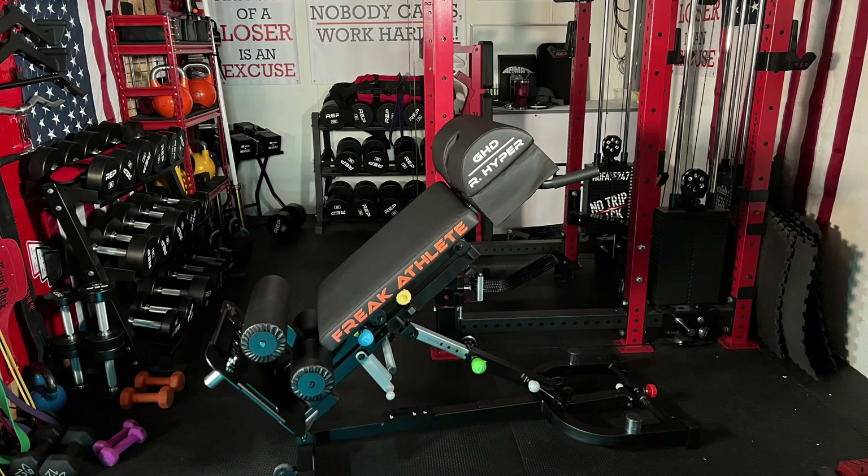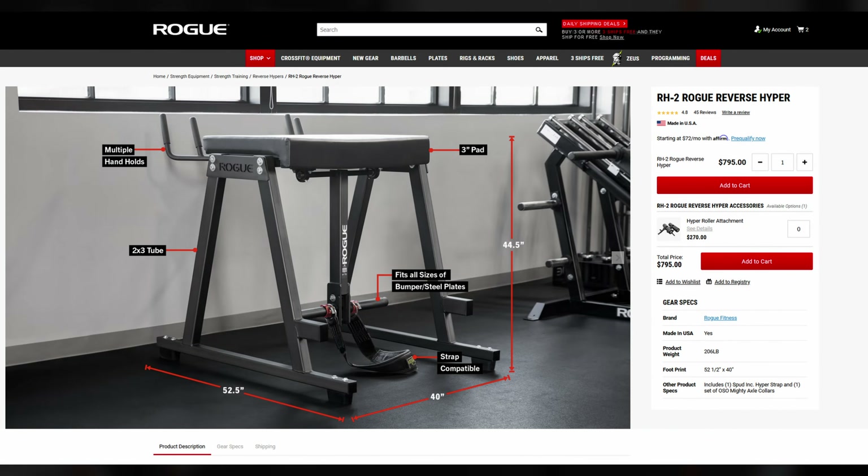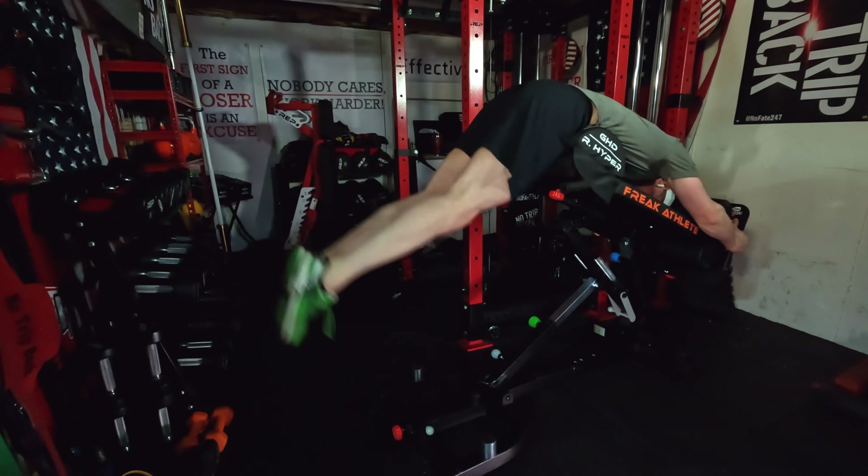If this machine was a one-trick pony, I'd tell it to hit the bricks. And if you're buying this machine for only one exercise, it's not for you. The reverse hyperextension is a fantastic exercise that is supposed to provide traction and spinal decompression while training your hamstrings, glutes, and lower back. Standalone units typically start at $400 and only go up from there. For a 6-in-1 machine, the Freak Athlete comes close to mimicking a reverse hyperextension. However, you aren't going to get spinal decompression or traction with this exercise, in large part because on the eccentric part of the exercise, when your legs are swinging down, there's no real resistance or weight against them.